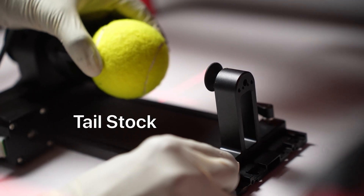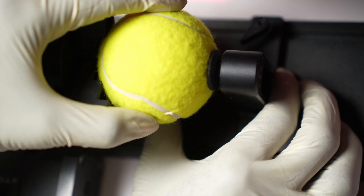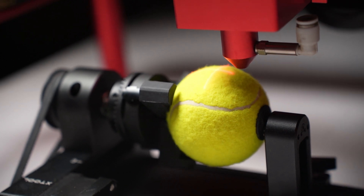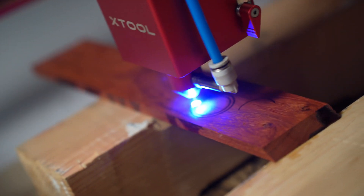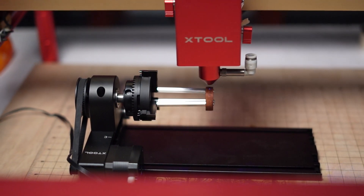They also give you a tailstock with a rubber concave surface. You slide it onto the base and press it onto the workpiece till the spring-loaded tailstock goes in, and then you tighten the screw to hold it in place. The tailstock is super useful when you need to engrave on stuff like balls. Next, you have what they call the studs. This is for engraving on really small balls or on rings. You can place your ring on this and widen it up till it's tight.